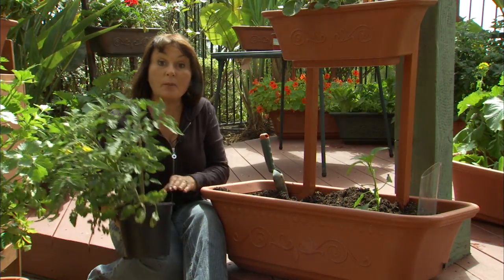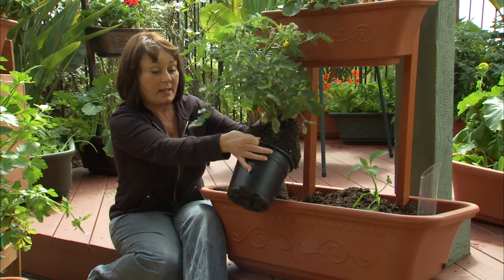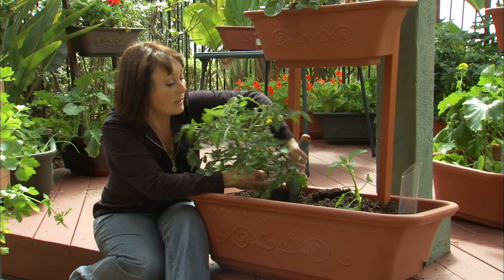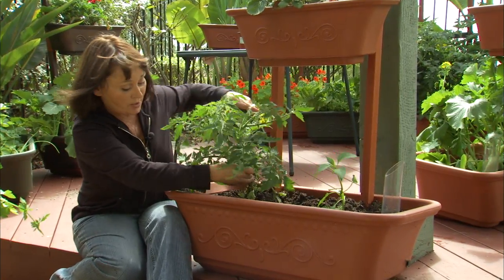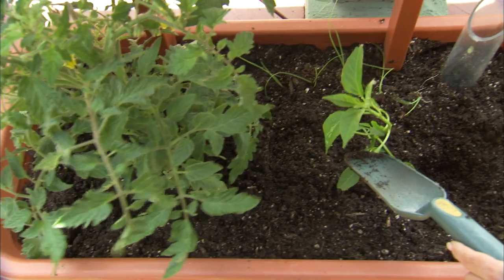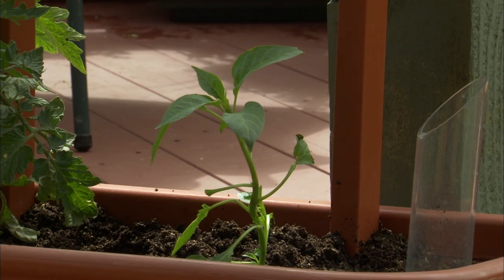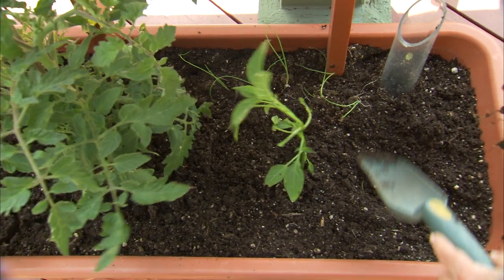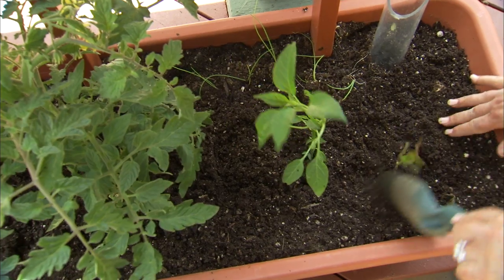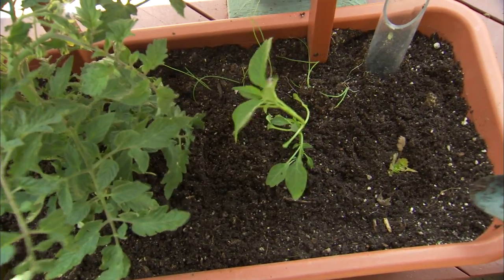In this planter I'm going to do the entire salsa garden in one container. Here is my tomato plant — like I said, it's a determinate tomato plant so it will grow not too large, maybe three to three and a half feet tall. Over here we have our jalapeño. You can use any kind of pepper you'd like — some people like spicier, some not so spicy. Green onions are in the back, and now we're going to add our cilantro. Remember to water and fertilize regularly, and in about 60 days I will have delicious salsa.